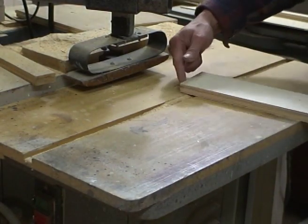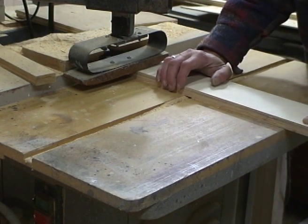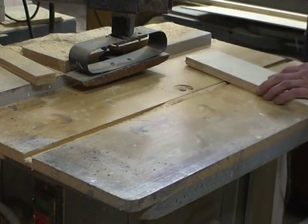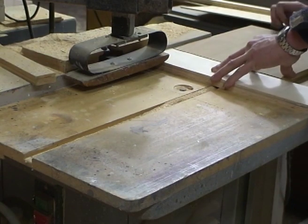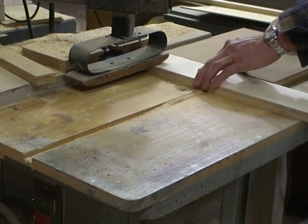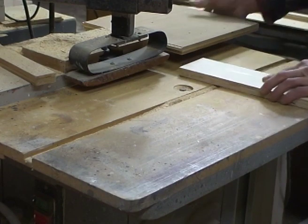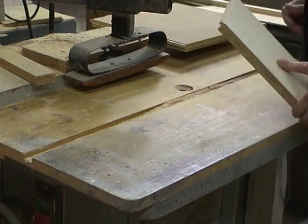I've got to put a tongue on this short three and a half inch piece, and if you try to run something like this through a shaper, it's not going to work. So what you do is take a bigger board, back it up, and push it through with the bigger board to keep it square.